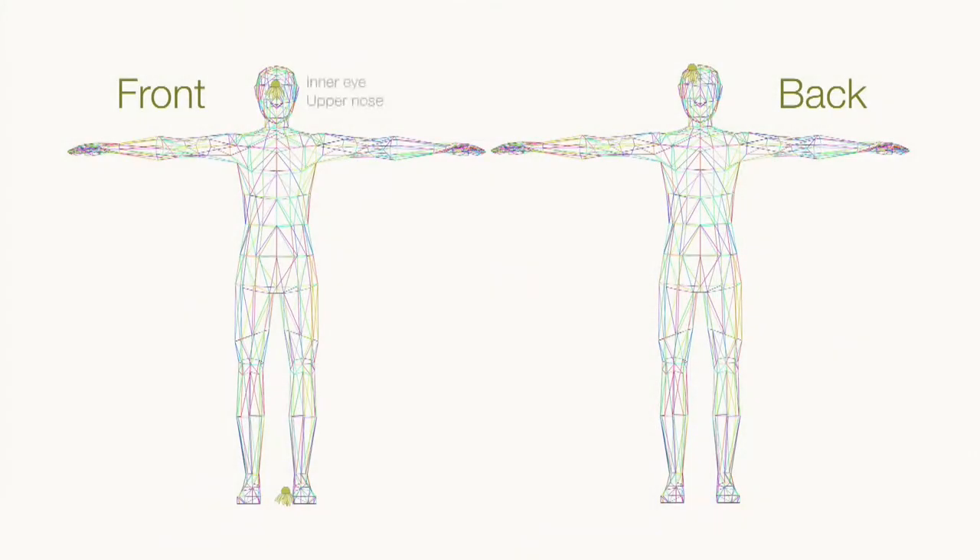We begin with the thumbs at the inner eye, upper nose. Run them up the top of your head, then down the back of your head with two fingers. Follow all the way down the back, outside the sides of your legs to your little toe. Then come back to the front of your body, run the fingers up the inner arch, the inside of your legs, right up to the sternum, finishing just underneath the clavicles.